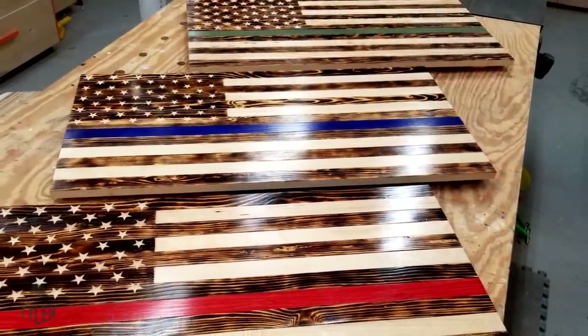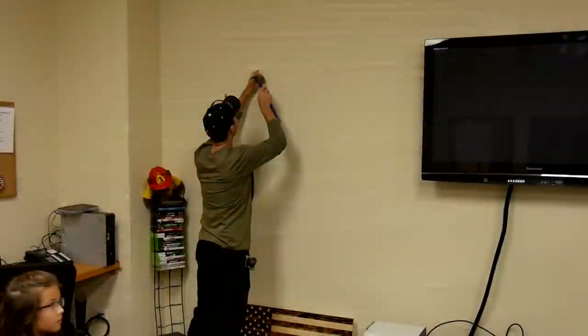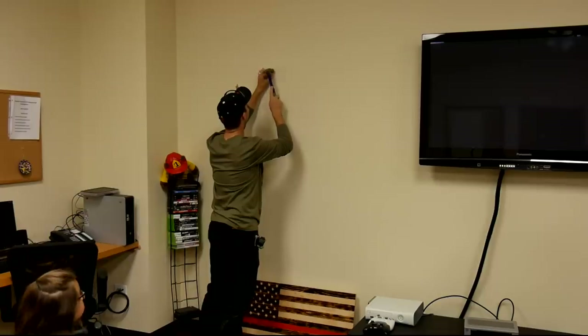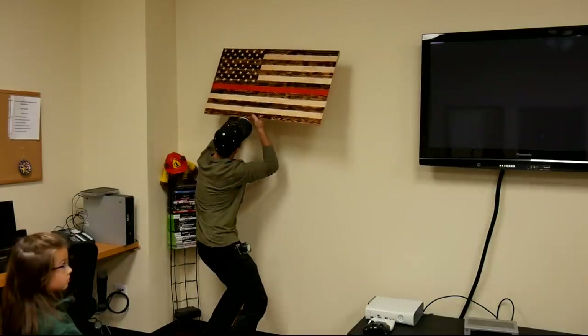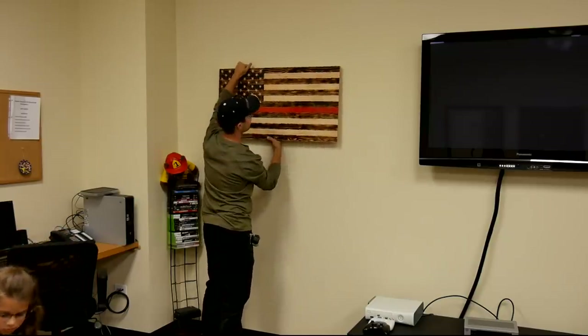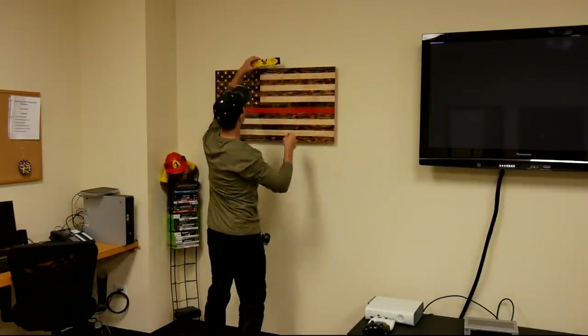And there are my three finished flags, and I was actually able to go to our local fire department and hang the flag up for them. Ironically, one of the lieutenants in the fire department is the same guy that did the concrete work for our addition, so it's a small little family town, just how we like it.